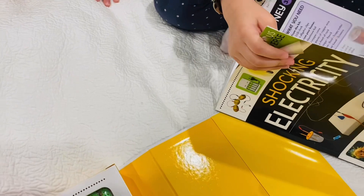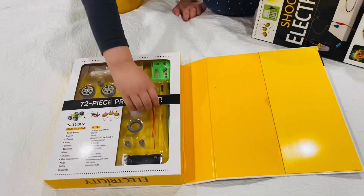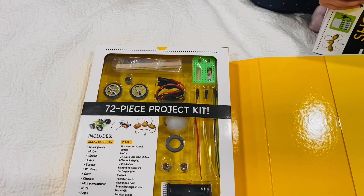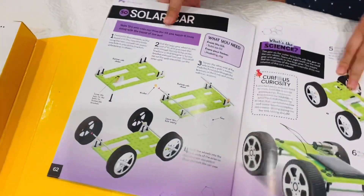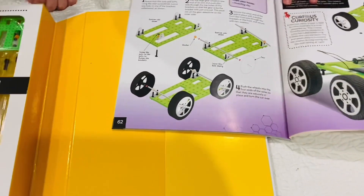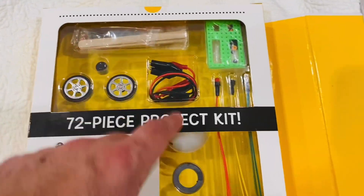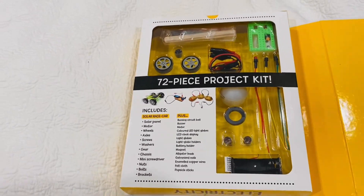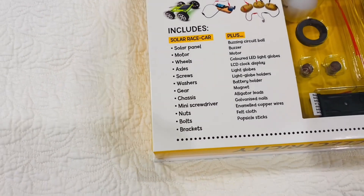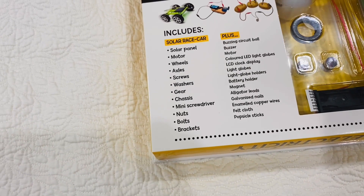We're not going to open it right now — we'll do a Part 2 video. We can open the bits though. This is what you make. All the bits are here — Zach, you got the wheels — and all the other bits that go along with it. What you've got in here is a solar panel, a motor, wheels, axles, screws, washers, gear, chassis, mini screwdriver, nuts, bolts, and brackets.